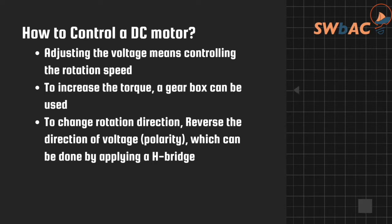How to control a DC motor is pretty simple. If you want to control the rotation speed, you just control the voltage. The more voltage you apply to the DC motor, the faster it will rotate. The less voltage you apply, the slower it will get. However, if you supply too small a voltage, it won't be enough to rotate it — you need to reach the minimum voltage rate of the DC motor. So depending on the voltage, you can control the speed.